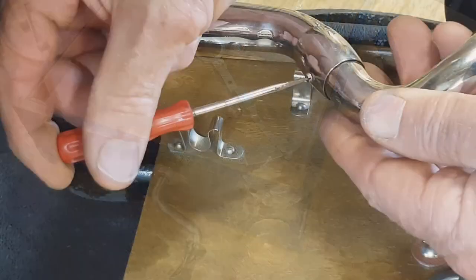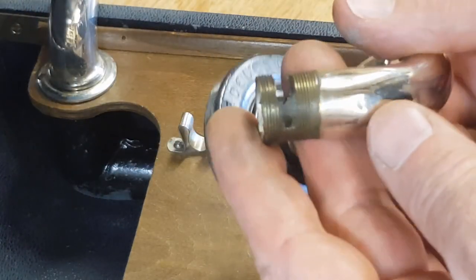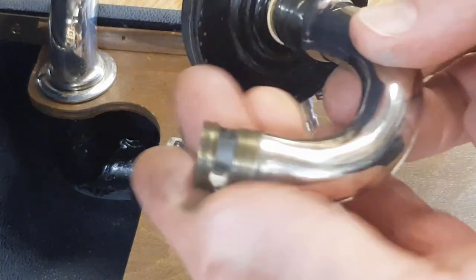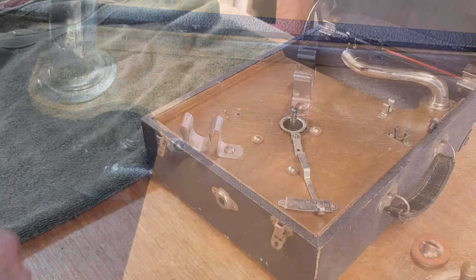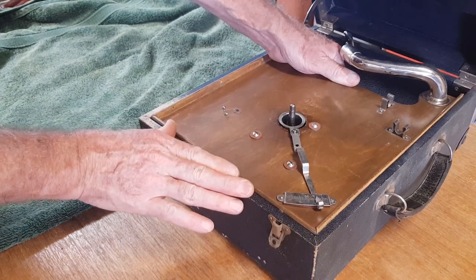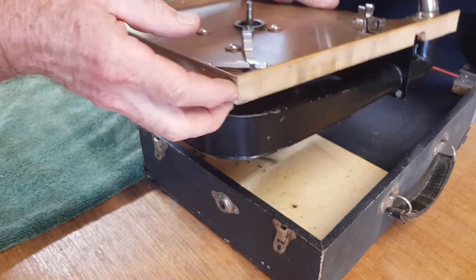There we go — I thought it might have pushed in but it was actually threaded, so it took a while to undo that. I had to take the arm right over the side to undo it. Anyway, we've got that out and it appears to be in pretty good condition. If all goes to plan, the motor assembly should lift out. I haven't actually had one of these apart before — I've seen the motors and had a little bit to do with the mechanisms, but I haven't taken one out of its case before.